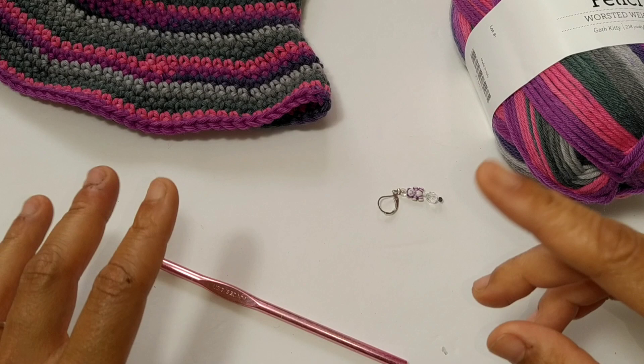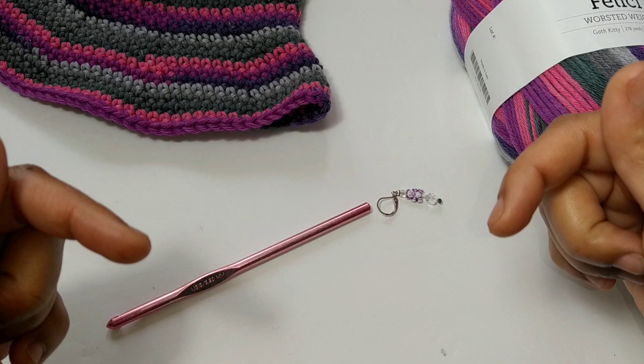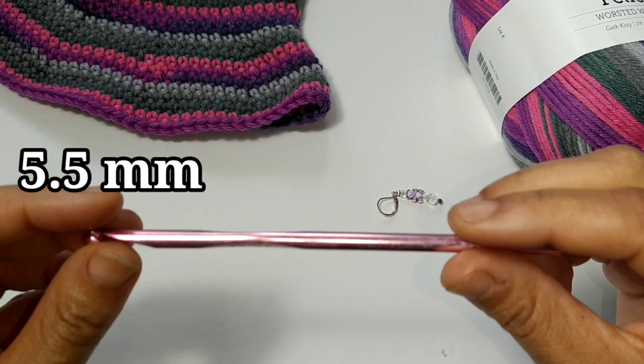Welcome to Lil Jon's Yards. Today we're going to learn how to crochet an adult sized bucket hat. You can follow along to this video with the written pattern on my blog — that information will be down in the description box below, and it's absolutely free.